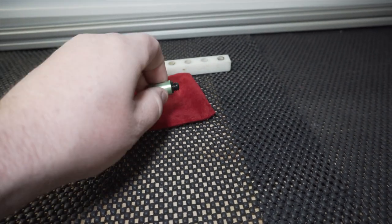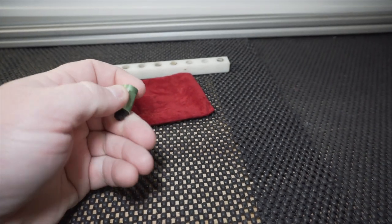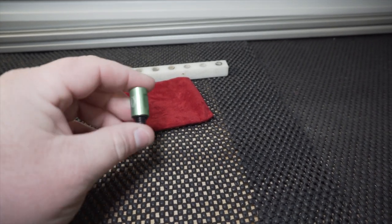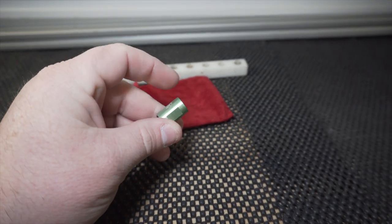The other thing that comes in this package is this extension. It's in between a short extension. I use a lot of Den Craft extensions. This is shorter than the Den Craft short extension.